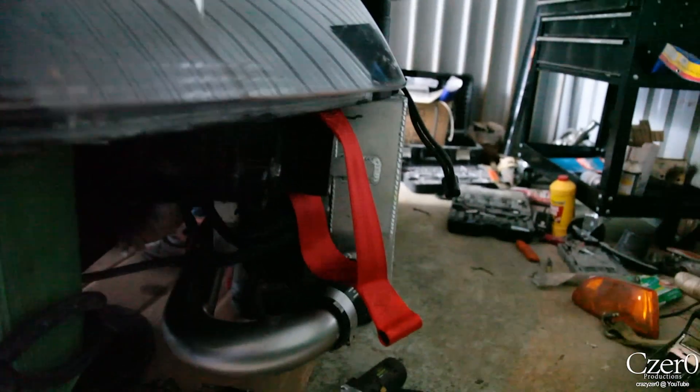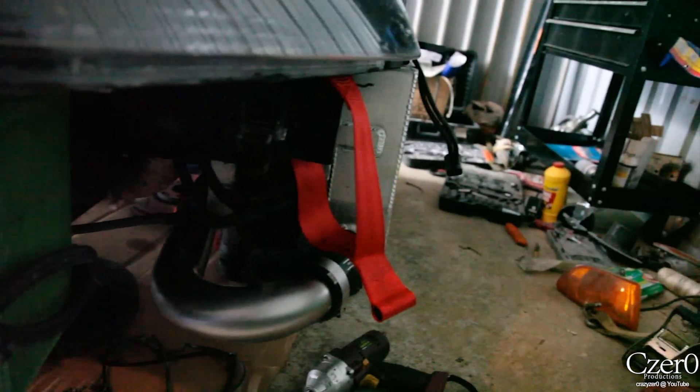This is the Turner Racing toe strap. They do mostly BMW stuff but they specialize in racing, and I'm sure this toe strap is approved by whatever racing regulation there is.